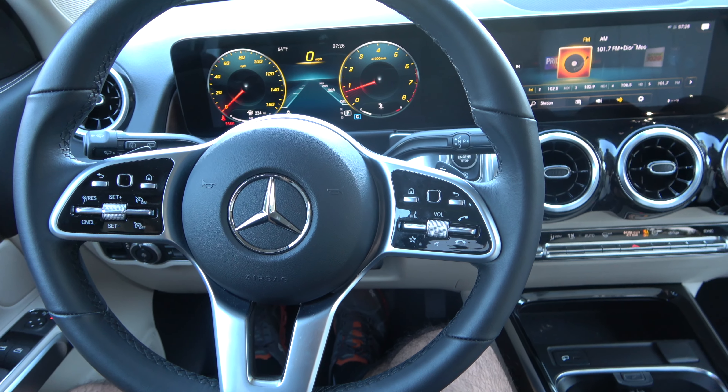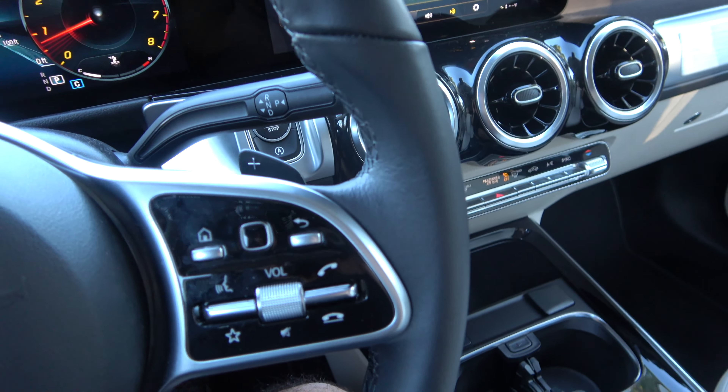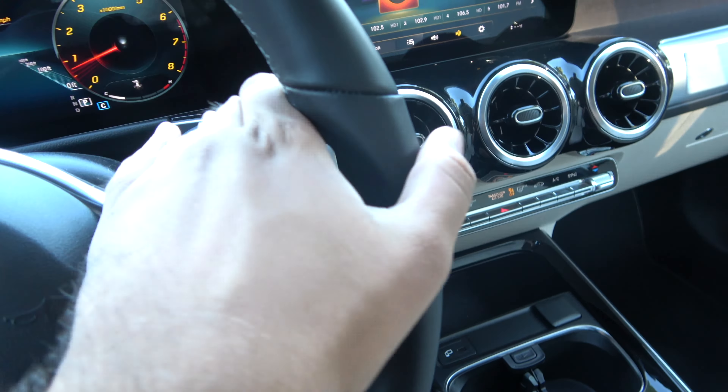As far as transmission, you have a nine-speed automatic gearbox controlled with the stalk. To activate, put your foot on the brake and push down for drive. Pull up for reverse. Half a click up or down for neutral. And for park, you just hit the button on the side.